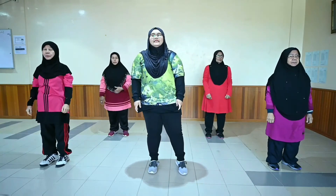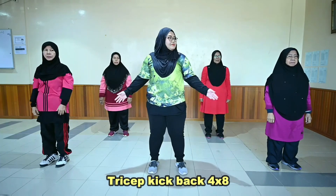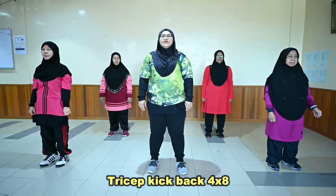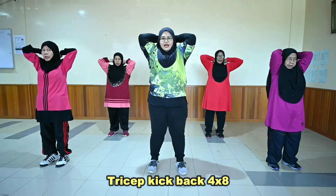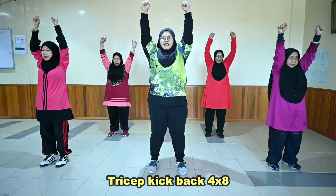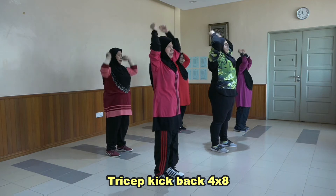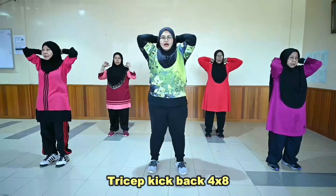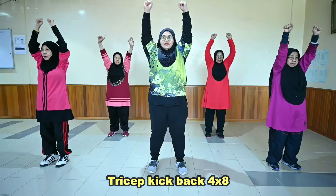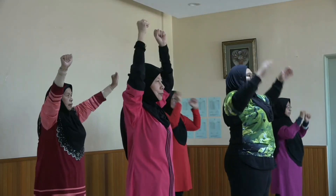Alright. Dan terakhir adalah tricep kick. Ok. [Set 1: kiraan 1-8, Set 2: kiraan 1-8, Set 3: kiraan 1-8, Set 4: kiraan 1-8]. Alright.